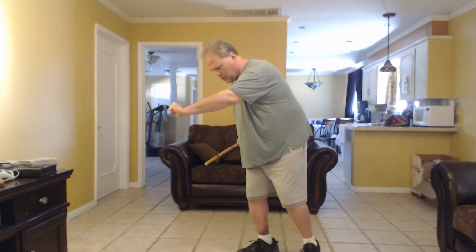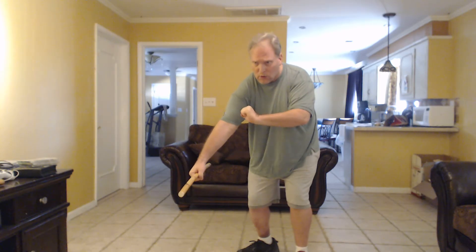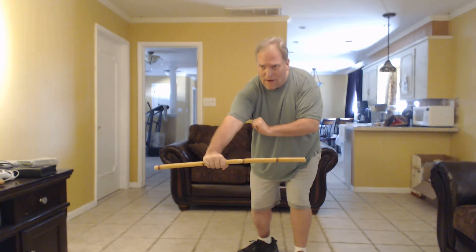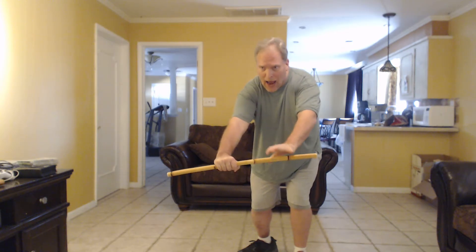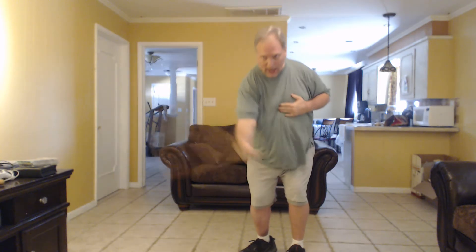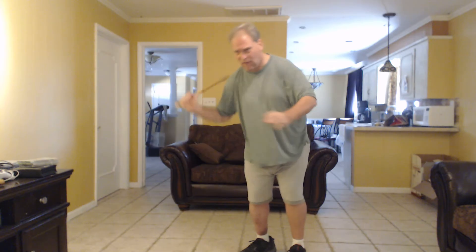From here I'm going to dip down with the stick and attack his groin, and I'm going to follow through between his legs. From there I'm going to turn the stick toward me, then let go of his arm and grab my stick, and I'm going to yank him right off of his feet.